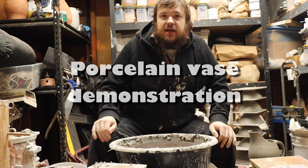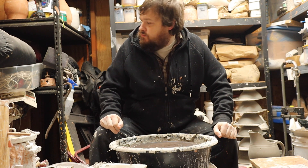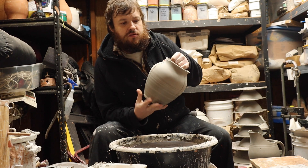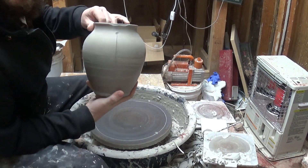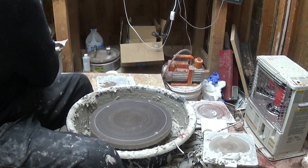Alright guys, so today I thought I'd throw a quick little five pound base, kind of in this style here. This is one that I've already carved, but just a little gunny, easy to pull, hopefully. So let's get to it.